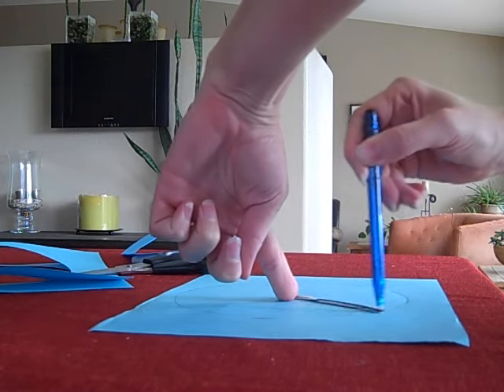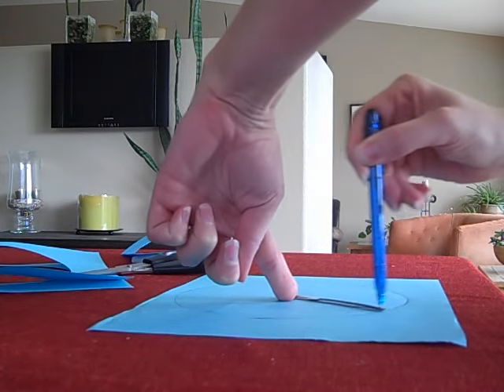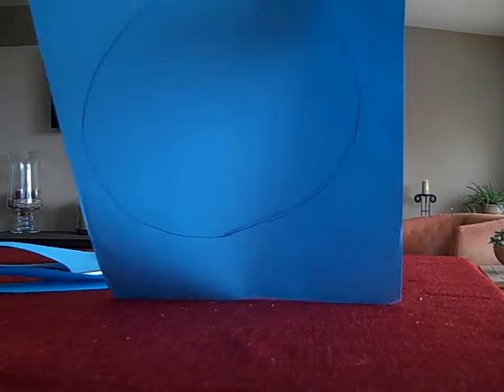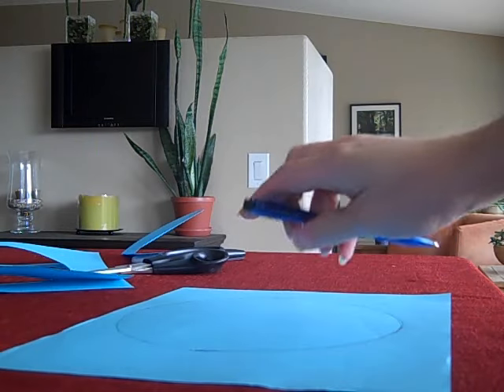There we go. Not beautiful, but not bad. Now at least I have something that looks circular. So I'm going to cut it out, and I shall be back.